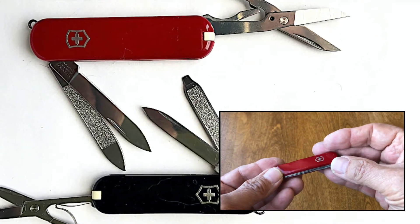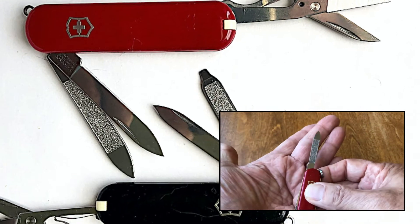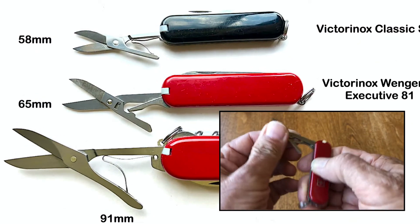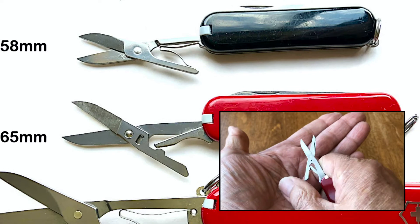Victorinox has continued Wenger's version of the Classic, the 65 millimeter Executive 81 or Wenger model. The blade is five millimeters longer than the SD. The noticeably larger micro serrated scissors are lever actuated rather than the tiny spring of the SD.